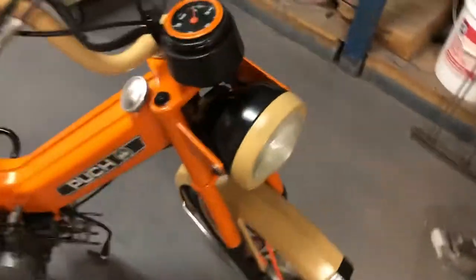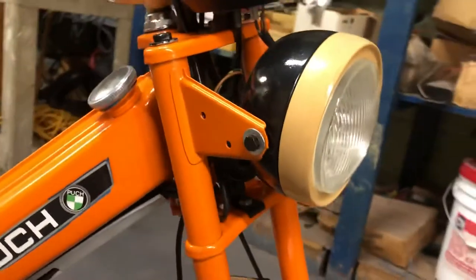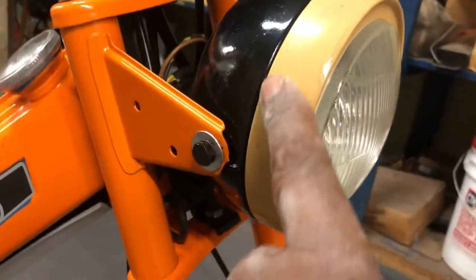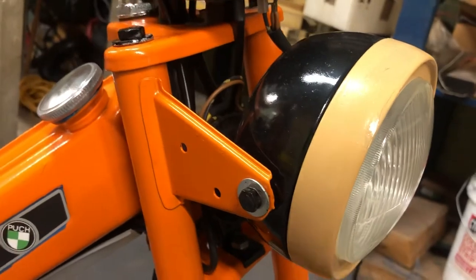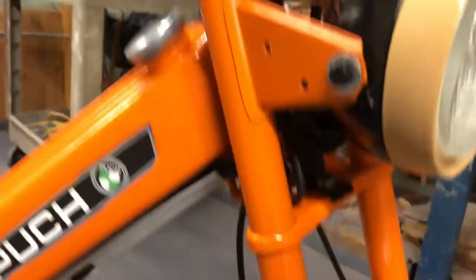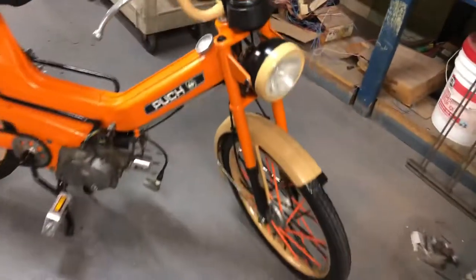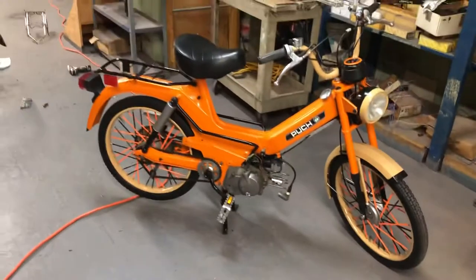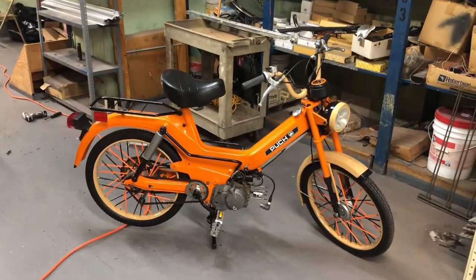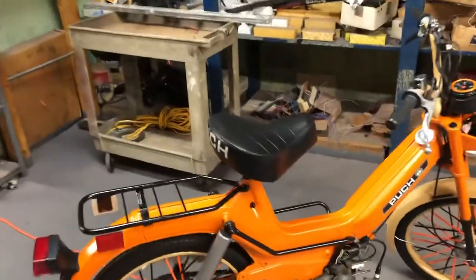So we take that headlight bucket — check this out — this headlight bucket used to look just like that. Now look how it looks: pretty good. We painted the trim to match the rest of the army camo look. We got the new black in the back, nice wires put back together. I clean all the wiring out, clean everything down to the wires. When I get them back together, that's what they look like.